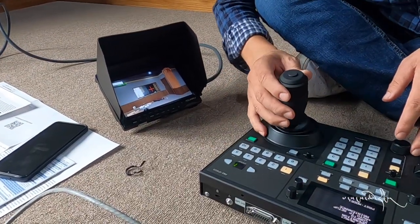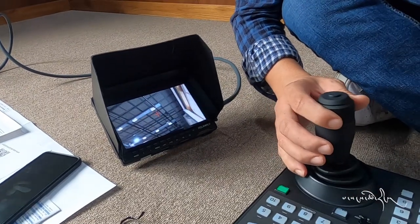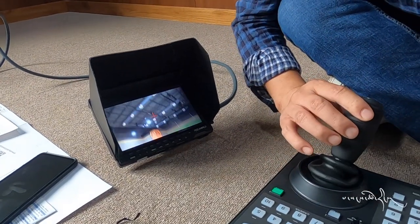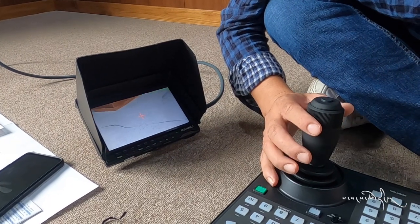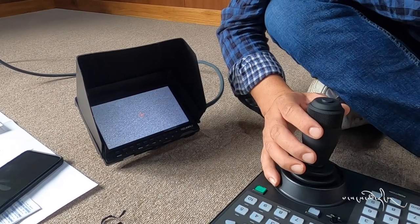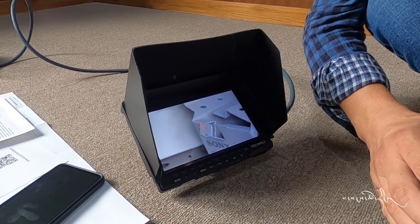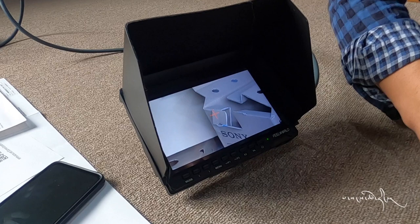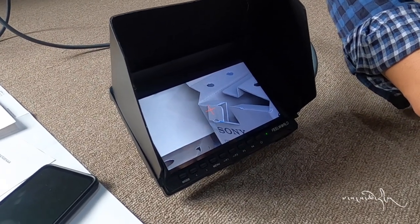Control check and zoom. Auto focus, manual focus, manual zoom out.